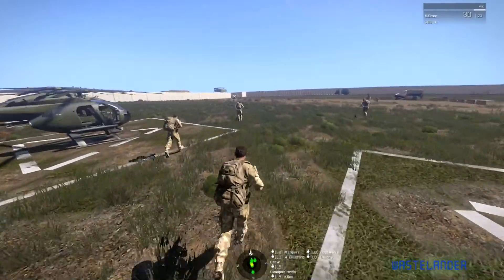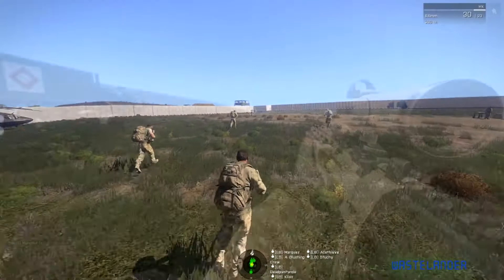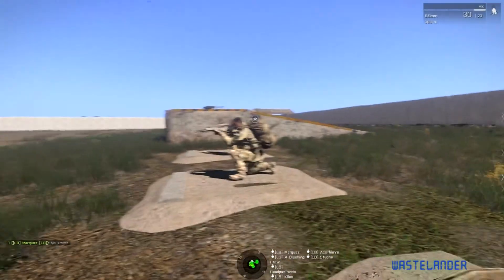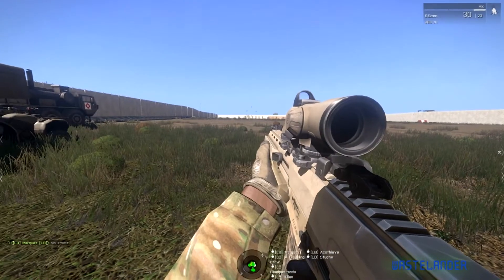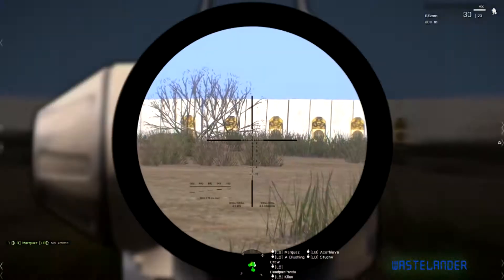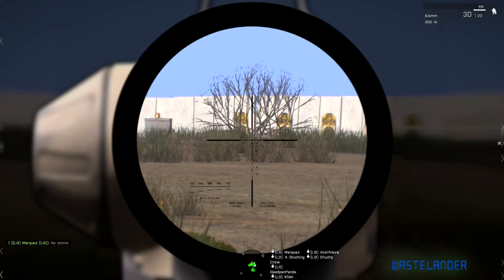For those of you who are new to this map, this is our dedicated training map for various purposes. Let's look down the site of this ARCO — the 4x zoom part, not the green top part. That's for 100m close quarter range.